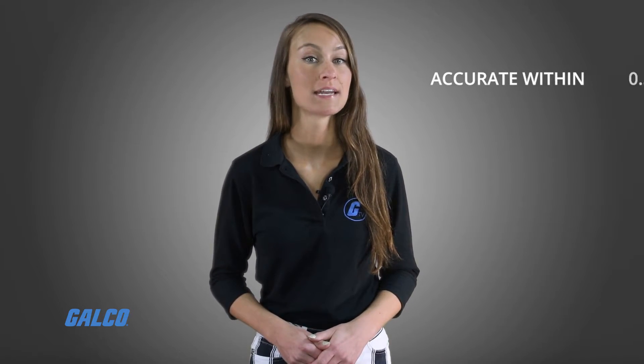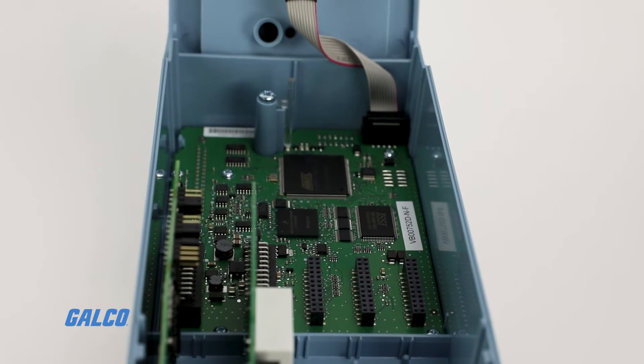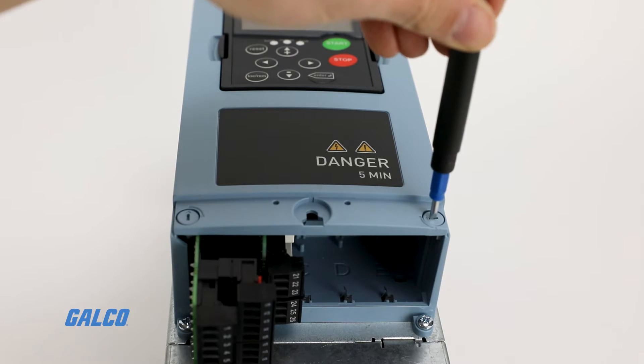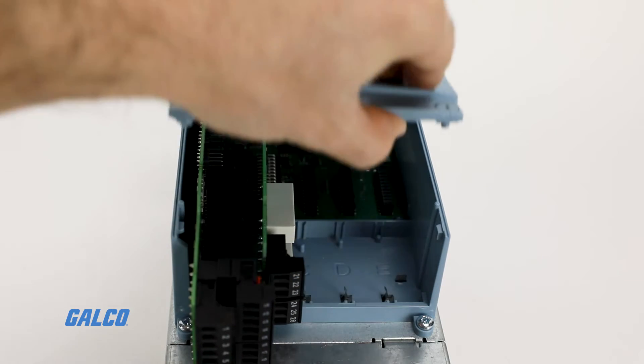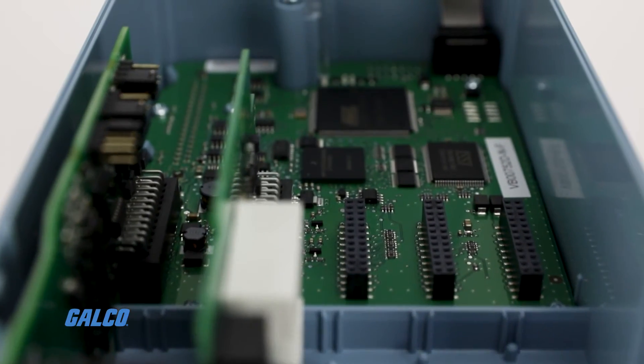During a steady state, the SVX9000 is accurate within 0.5%. Torque rise time is less than 10 milliseconds with low ripple. The SVX9000 can also deliver 200% starting torque, depending on the size of the motor or drive combination.